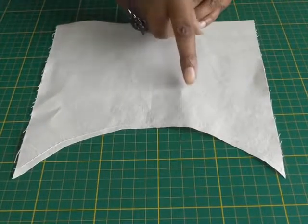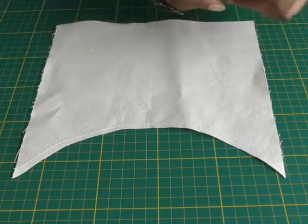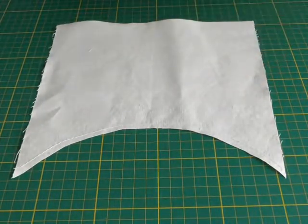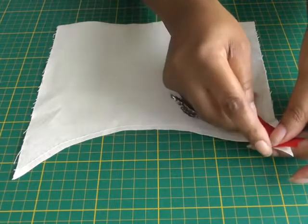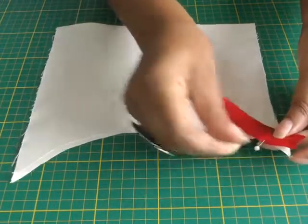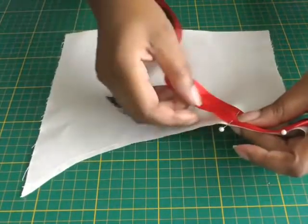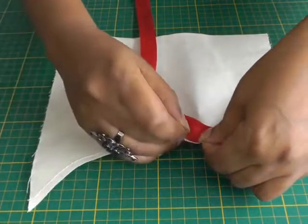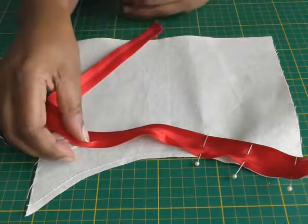I'm now going to show you how to put bias binding on an inward curve. The same principle applies as for the outward curve. I'm going to align my bias binding against the raw edge of the curve and pin it into place all the way around, making sure it's matching against the raw edge, and then I'll show you how to sew it on the sewing machine.